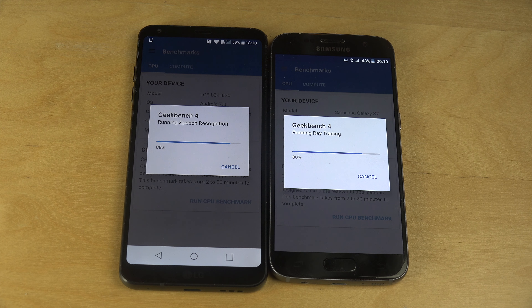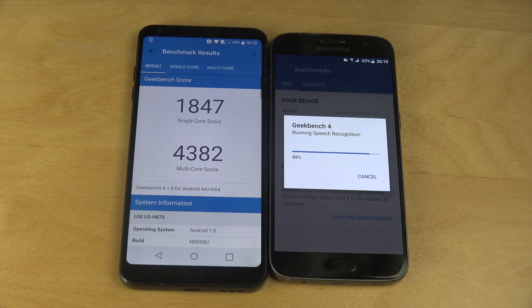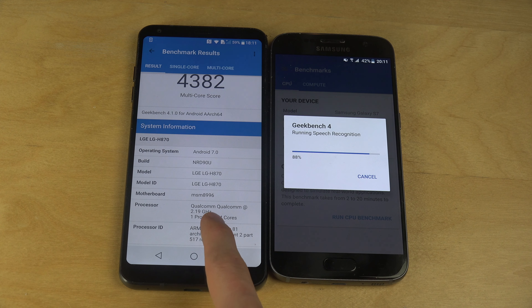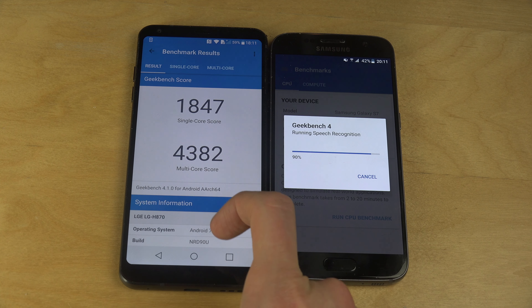It looks like it's going to finish up first on the G6. I actually think the Galaxy S7 might win the CPU test, and also the GPU test — I think it's more powerful than the Adreno 530. The single-core score finished on the G6: 1847, and almost 4500 in multi-core. Is this one only dual-core? It's one processor with four cores. Why does it get that kind of score? The single-core score is almost half, but it looks like it's only two cores.